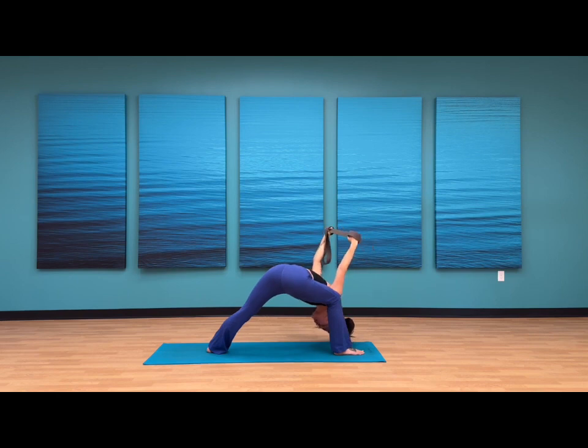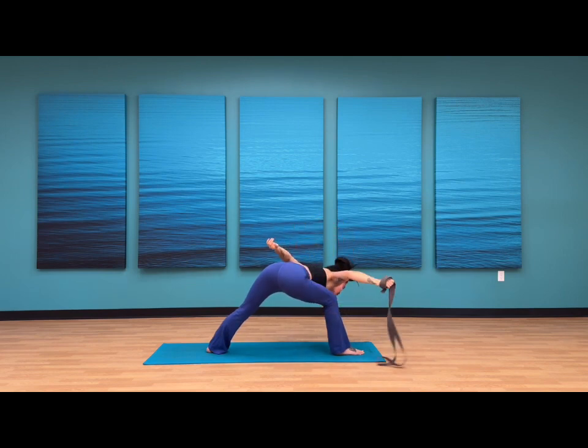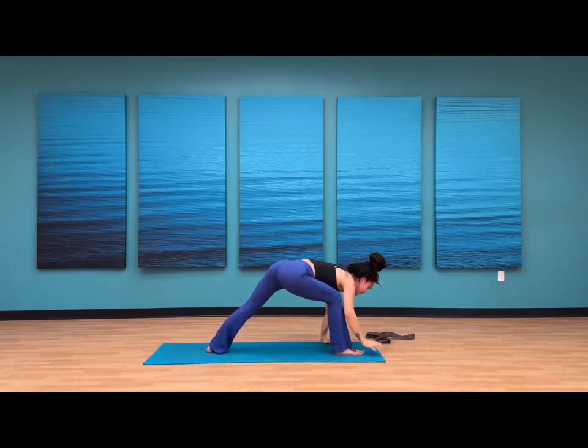Continue to pull the strap in opposite directions. Maybe start to draw the arms closer to the front. Maybe keep a bend to your elbow. Sway from side to side with your arms. Option to open and close your mouth a few times, just reminding yourself to relax in the jaw. Nice job — you're here for four, three, last two, and one.